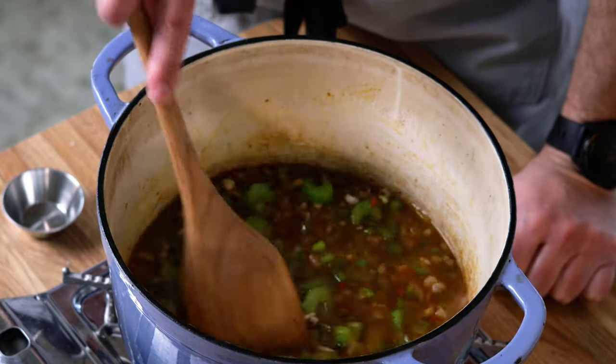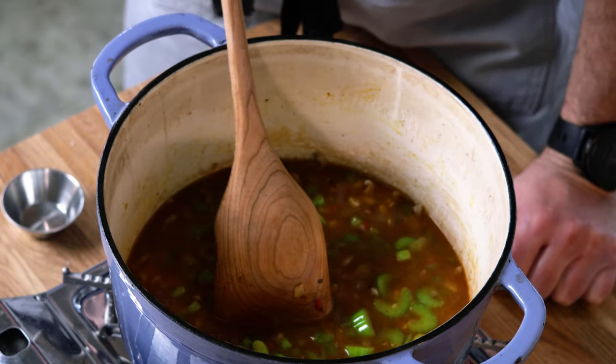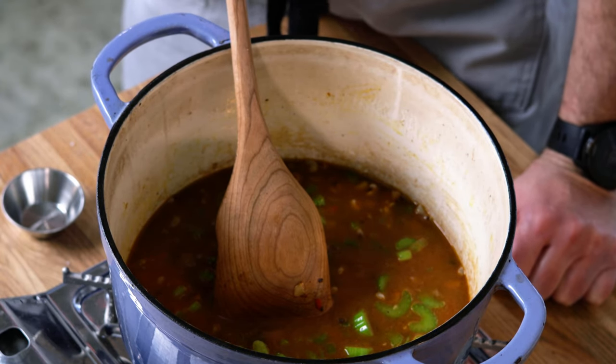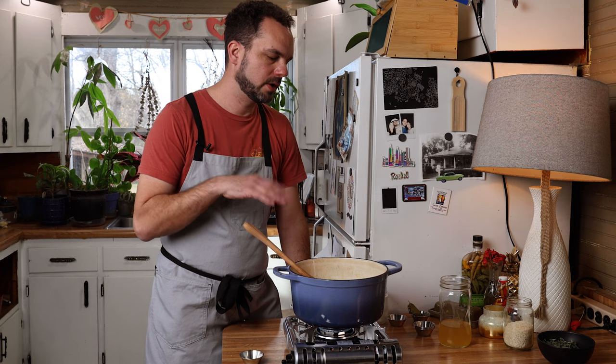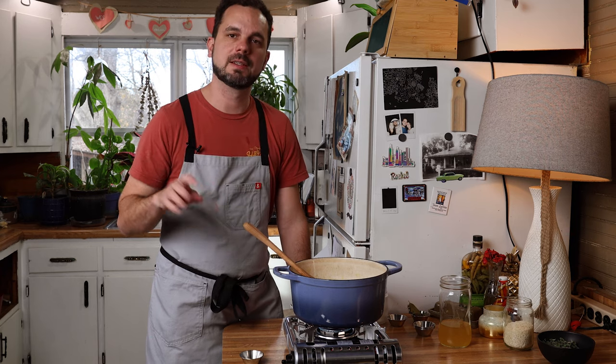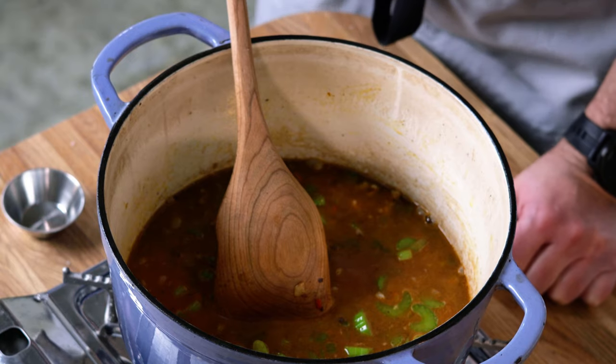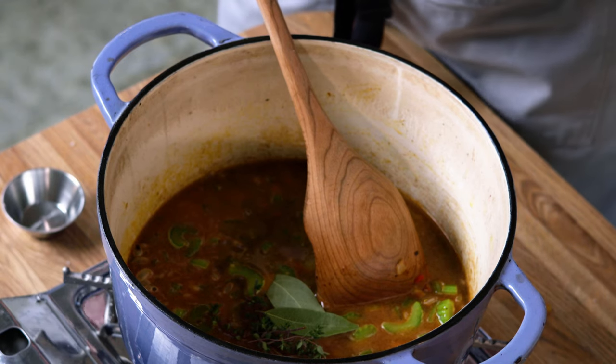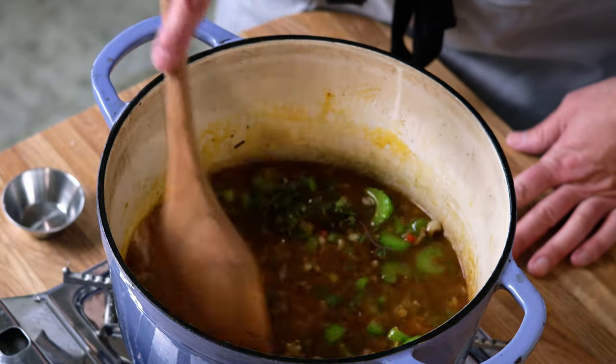We're going to let this cook for about 10 minutes. These peas, because they're frozen, usually take about 30 minutes to become al dente, so we'll cook them for 10 minutes and then throw our rice in, which is a 20-minute rice. Almost forgot — we've got to throw in our aromatics, the thyme and the bay leaf.